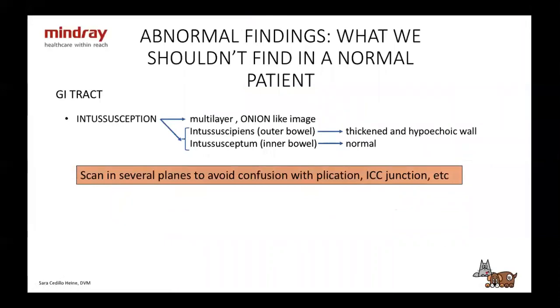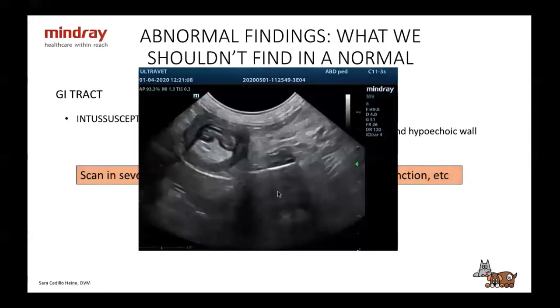We can also see intussusception — it's actually pretty cool when you see it. You're going to see the typical onion-like image — a multi-layered area. The outer bowel is going to be thickened and hypoechoic. The inner bowel is probably going to be normal. You might see some fat inside. You'll have to scan in several planes to avoid confusion with plication or the hypoechoic junction. Make sure when you're doing it that it's actually intussuscepted and not just an artifact from swiping.